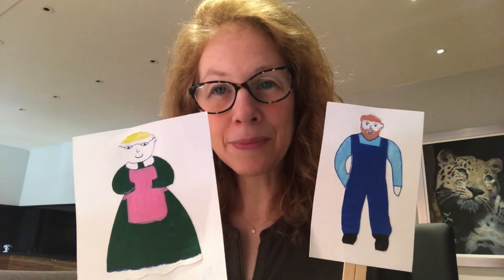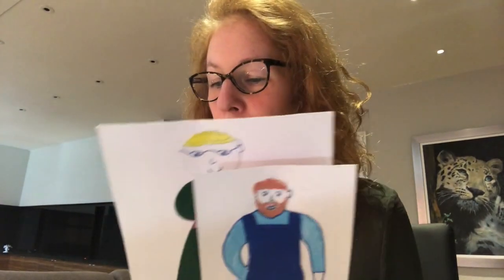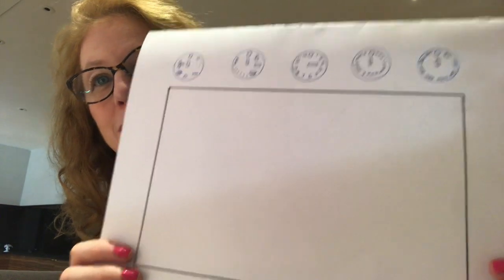So who do we start with in the story? It's the little old man and the little old woman. Once upon a time, the little old woman decided to make some gingerbread men. She made the mixture, she rolled it out, and she used her gingerbread man cutter and cut out some gingerbread men and put them on a tray. Here are all the gingerbread men on the tray - delicious! And she put them into the oven to bake.